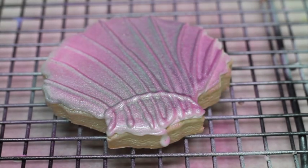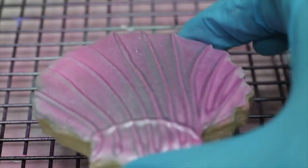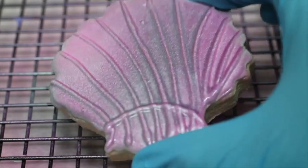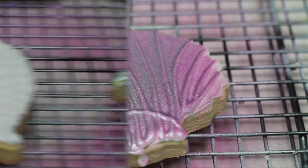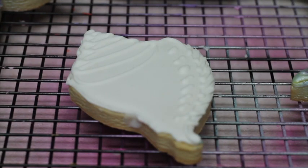Using the two sprays at the same time — for this cookie I'm going to use pearl color and pink at the same time.